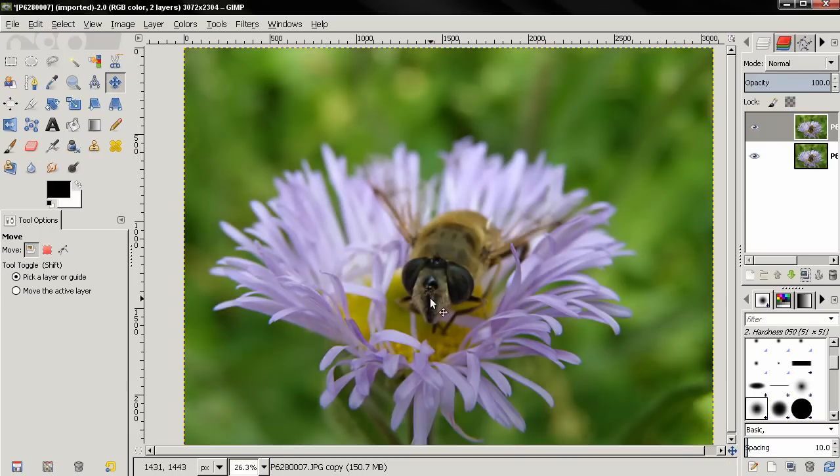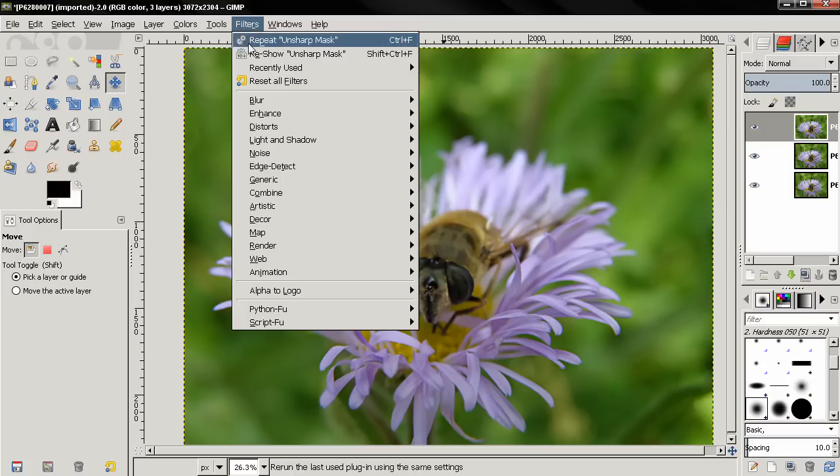Now you see the result here. I applied the filter to the entire layer. I wanted to bring out a little bit more detail on the flower and the bee too. What I'm going to do next is duplicate this layer and apply this filter one more time, so I'm going to click Repeat.